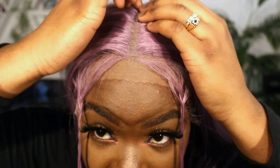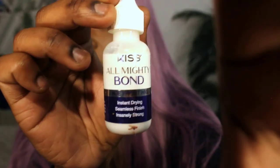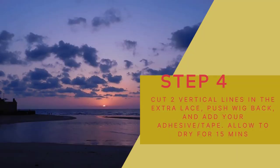All right, so I've just finished tweezing — removing a lot of the hairs in the front. I removed some of the hairs in the parting and some along here, but I did not touch the sides. After you've removed a lot of your hairs and framed your baby hairs, I'm going to cut in these little slits here in the lace.